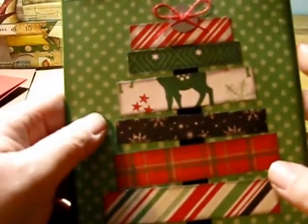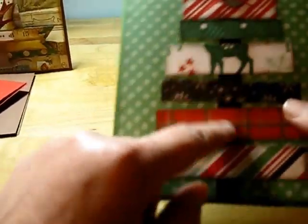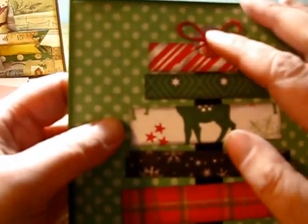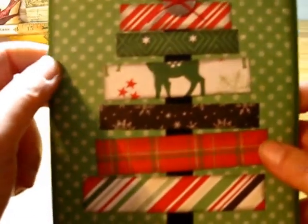I really like this one — this is a great way to use up your scraps. It's just the black for the tree trunk and then some different patterned papers, and you kind of stagger them a bit. I inked all the edges and added the sequin and the little piece of twine at the top.